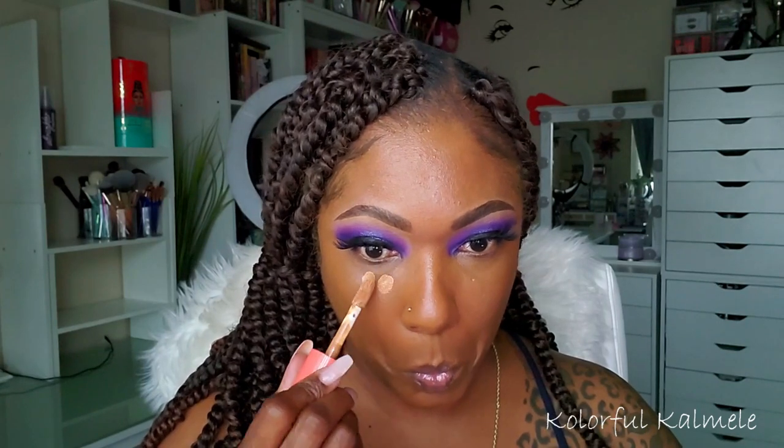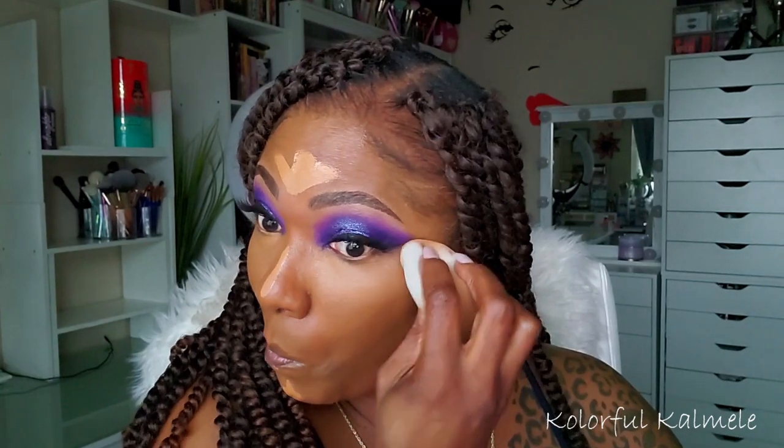We're going in with the Juvia's Concealer today. I don't know why it's so hard for me to use any other concealer. I guess if you have a favorite, you have a favorite. But because I try so many different products, it's hard for me to get stuck on one. But honey, I cannot shake this Juvia's Concealer — it is my absolute favorite. When people tell me they don't like it, I just be looking like, it's something wrong with you. Just kidding! I love, love, love this concealer.